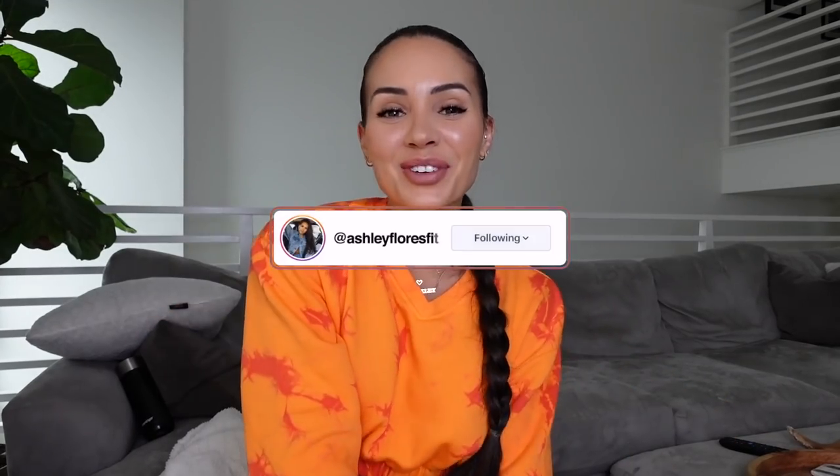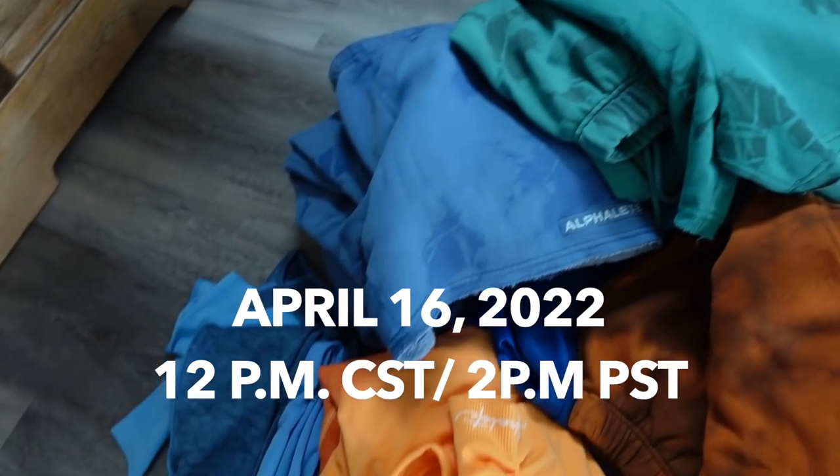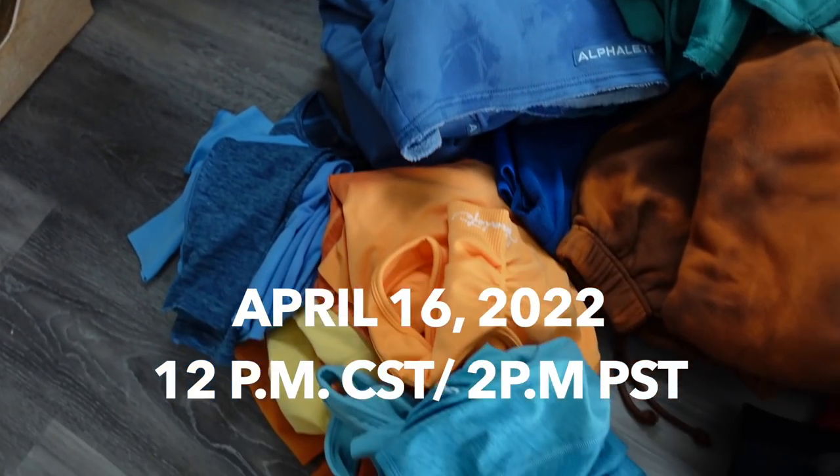What's up YouTube? My name is Ashley Flores. If you are new here and you are here to watch the Here Comes the Sun Alphalete launch, which is going to be April 16th, 12 p.m. Central Standard Time.